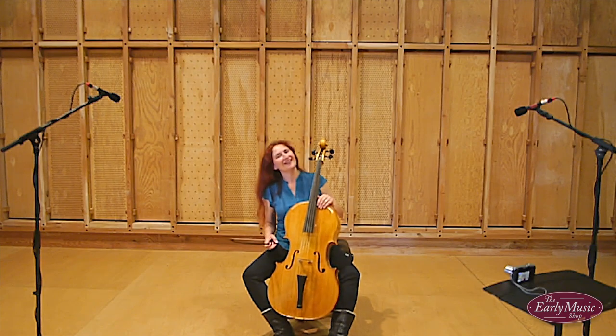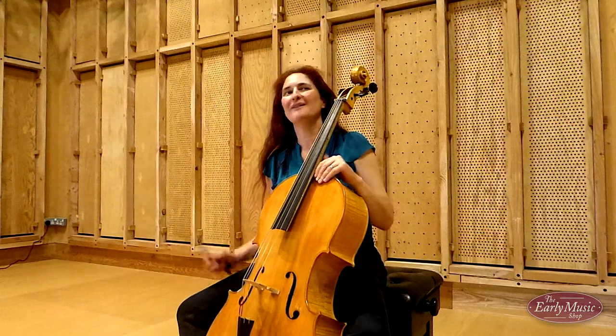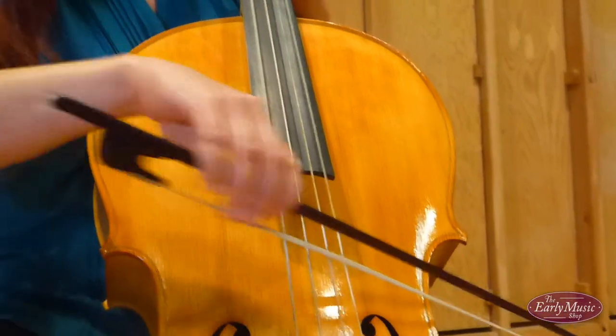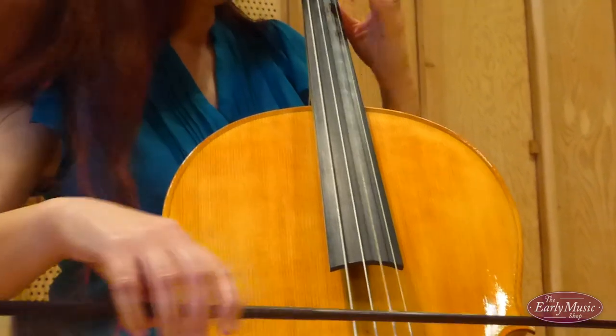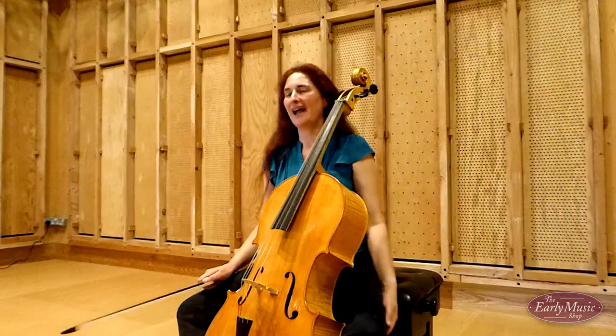Hello, I'm Tati Thio, cellist with the Brook Street Band, and I'm here in Snake Waltings today in the Kiln Studio in this beautiful room to demonstrate and try out this baroque cello made by Guido Bitsi for the early music shop. I'm going to put the cello through its paces and show you a little bit of what it can do.